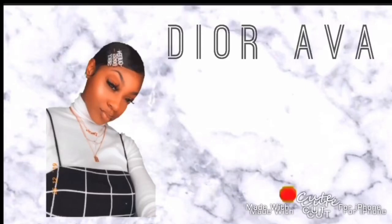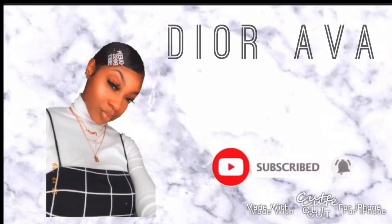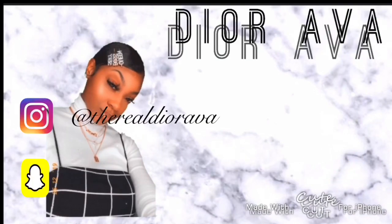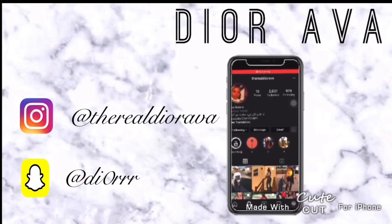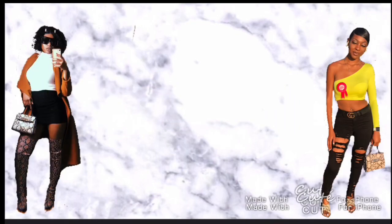You so bad, yeah, and baby I want you so bad, yeah. You so bad, yeah, and baby I want you so bad, yeah. Hi YouTube!